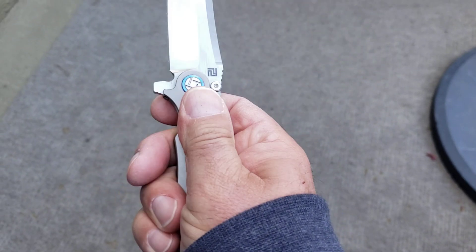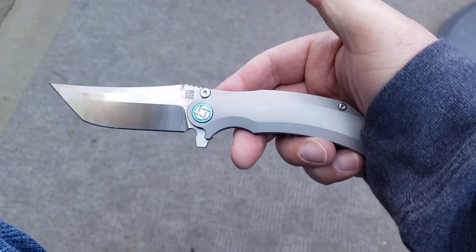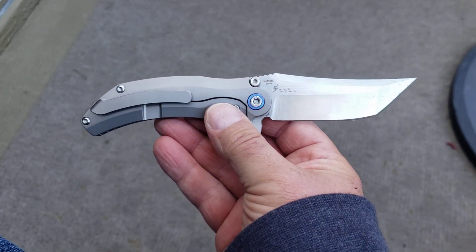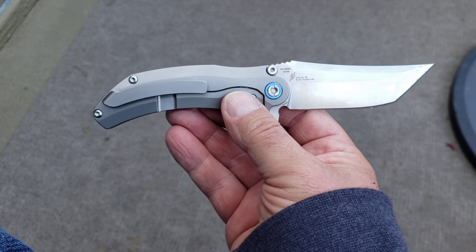This is a great pocket knife. Now, this is from last year, so it's not new, and they have a couple of different versions of this thing out there. What are you guys carrying today? Let me know down in the comments below. I hope you guys are having a great day — we'll see you next time.